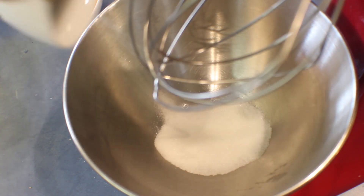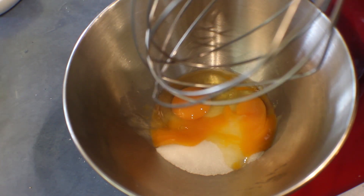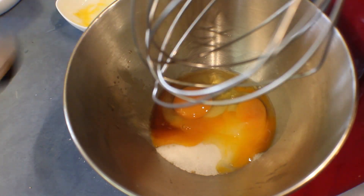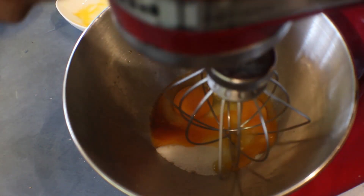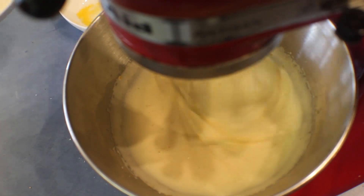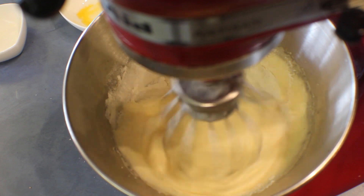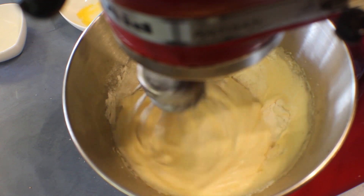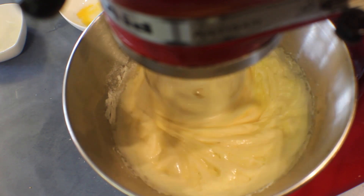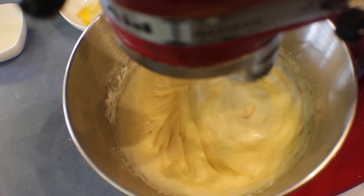Into a mixing bowl, just like the other layer, add the sugar first, then the egg, and whisk until pale in colour. Add a few drops of vanilla. Once the chocolate has melted and cooled, add the flour and the chocolate and mix it well.